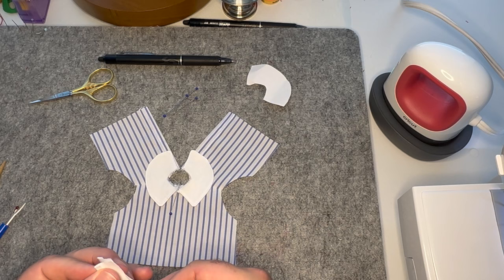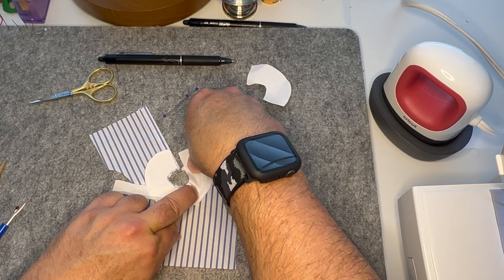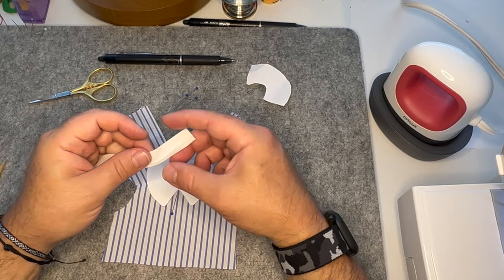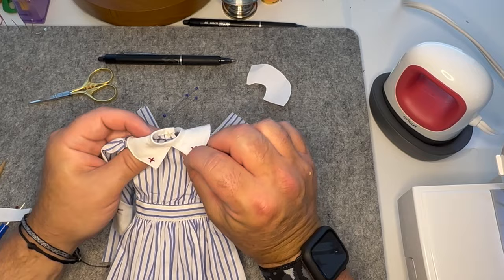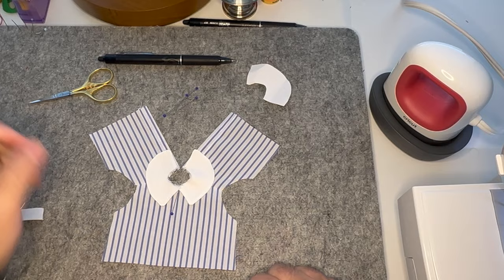After we've basted, I'm going to find the center and match the center of the binding with the center of the neckline, then pin this binding around and sew it down with an eighth inch seam allowance. This is not going to be a faced neckline — it's going to be sort of like a standing collar effect. We're binding it and it's basically going to stand up — you're going to have this little upright collar. I will baste this down and then show you our next step, which will be with the sleeves.